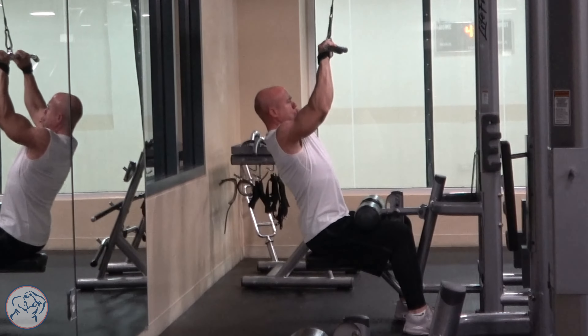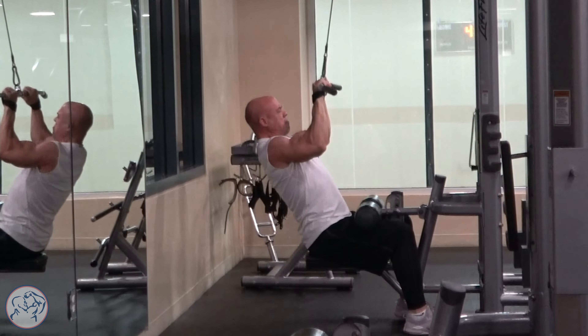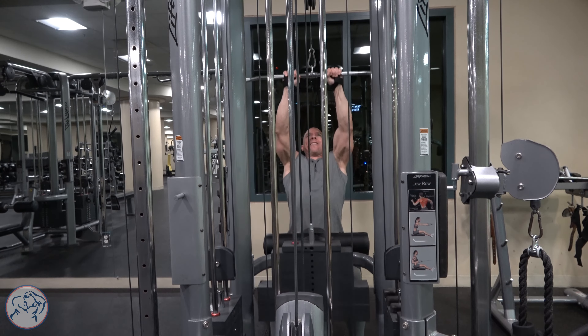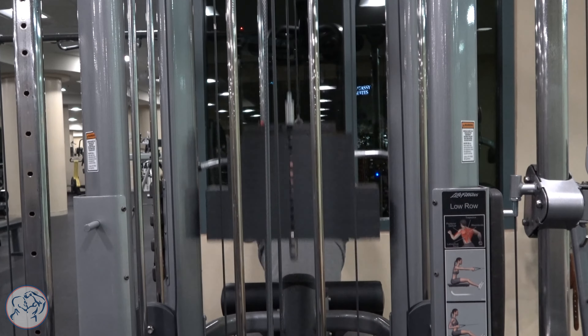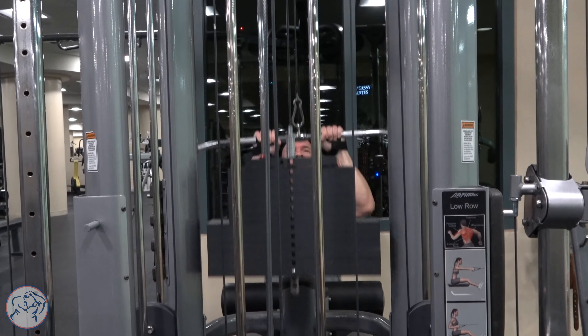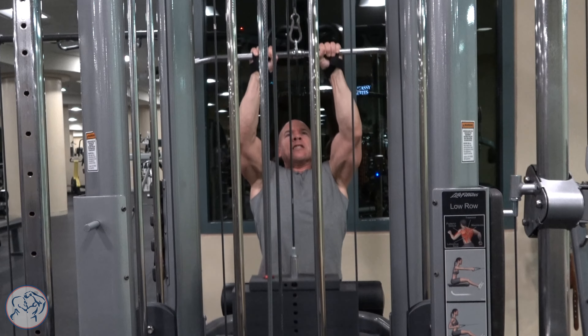I always use wrist straps for cable pulldowns because just like with all exercises, I don't want to have to concentrate on my grip strength. When I challenge myself with heavier weight, which we need to do to really overload the targeted muscle group, I want that emphasis to be on the targeted muscle group and not my grip.